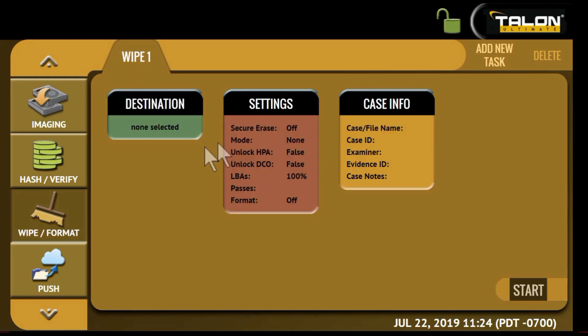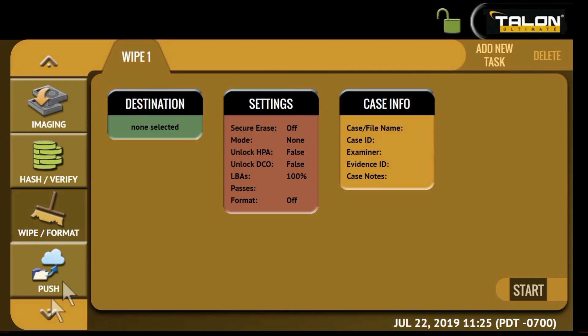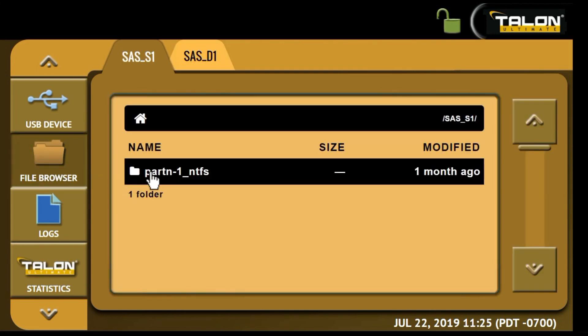A wipe feature allows you to securely sanitize destination drives using a custom pass, DOD 7 pass, or secure erase. The file browser feature provides write-block preview and triage of drive contents.